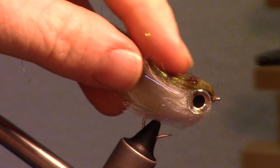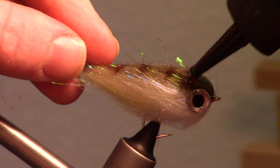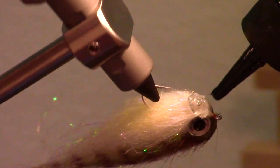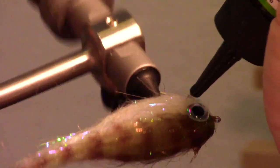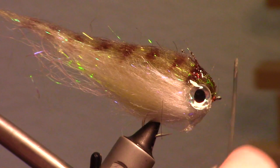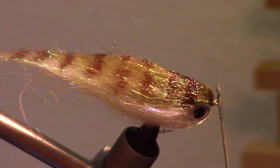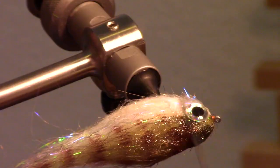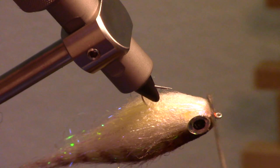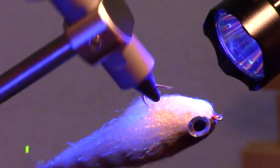To ensure this fly holds a certain shape and to help it give a specific movement in the water, I add a UV curing resin made by Solarez called Flex. Like its name, it flexes and therefore is perfect for this application. Add a small amount around the entire head of the fly, then take your bodkin and spread it rearward about the length of the hook. Then simply zap it with your UV light.